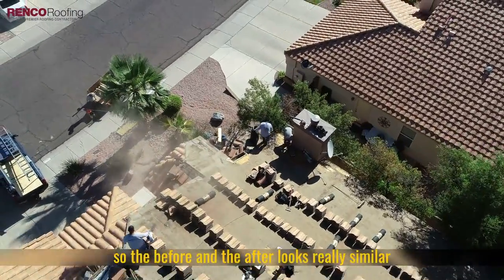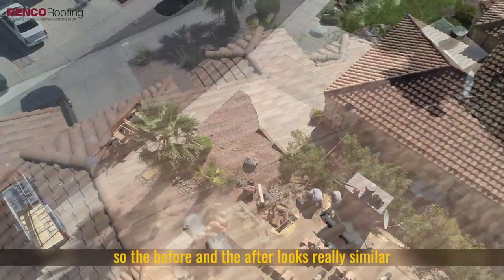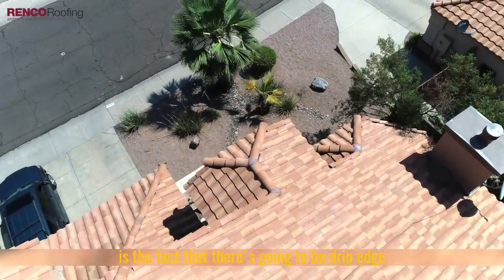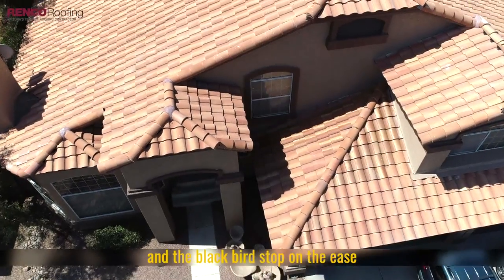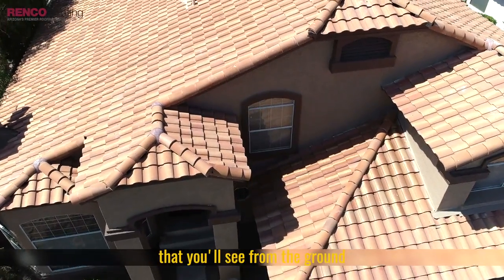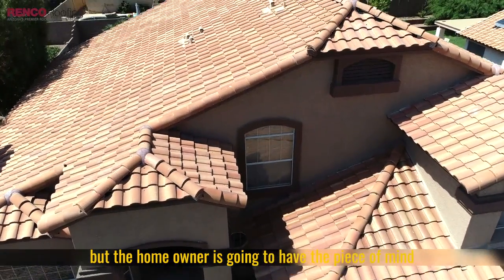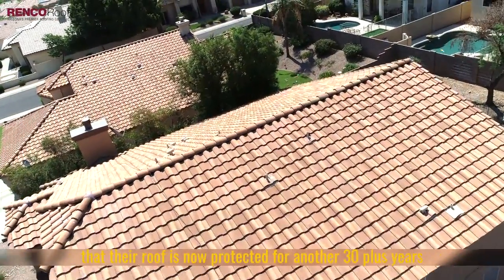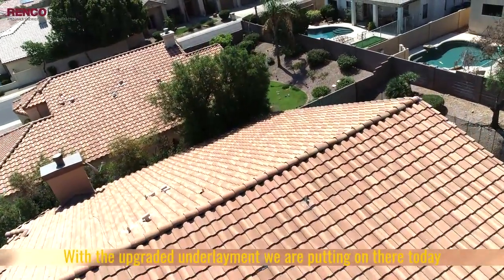The before and after looks really similar. The only indicator that we've been here and done that is the drip edge and the bird stop on the eaves that you'll see from the ground. But the homeowner's going to have the peace of mind that their roof is now protected for another 30 plus years with the upgraded underlayment that we're putting on there today.